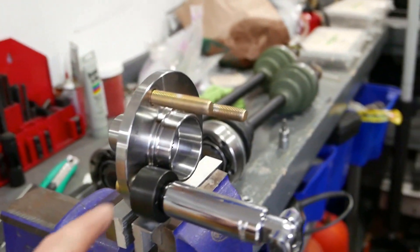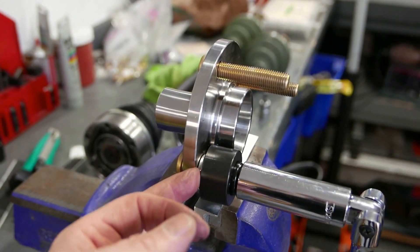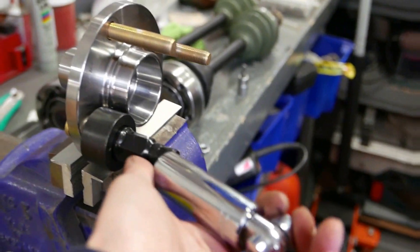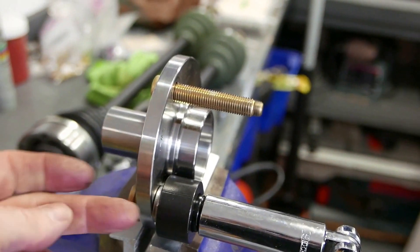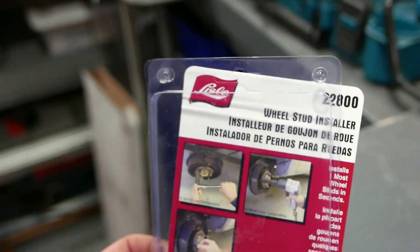Just a quickie here — this has a bearing surface on it, so when you're pulling the studs through, the bearing is spinning, which is nice. You just use a regular wheel nut. In this case it's conical and it sucks them in really easy, no problem. We'll only use that tool probably once.